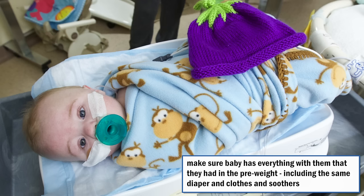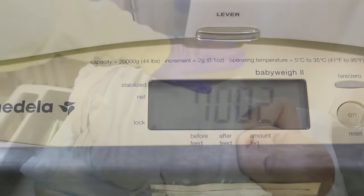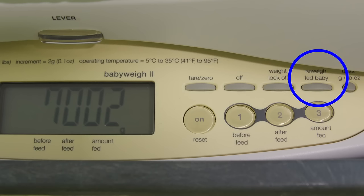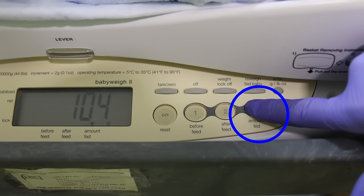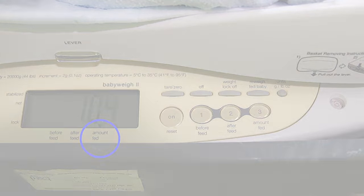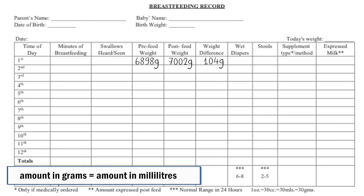Place the infant back on the scale in exactly the same way as before. Wait for the beep and lock, with your hand hovering over the baby. If you do not manage to get all the lines on the scale before it locks, press 're-weigh fed baby' and wait for the lock. Press 2 while the baby is still on the scale to input the weight for the calculation. Notice the arrow moves to 'after feed.' Press 3 to see the weight gain. Notice the arrow moves to 'amount fed.' Record the post-feed weight and weight difference on the breastfeeding record. The amount shown in grams is equal to that same amount in milliliters.